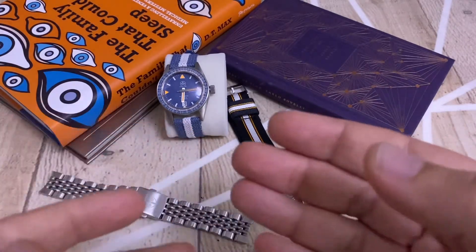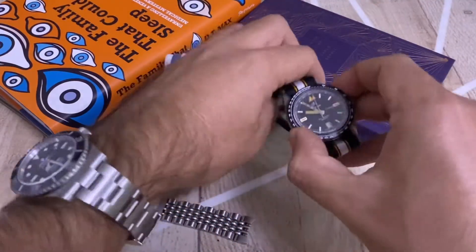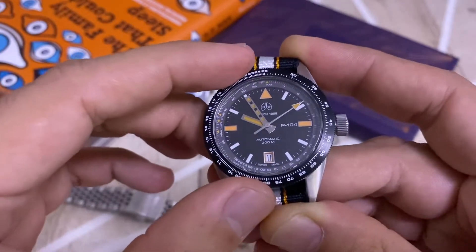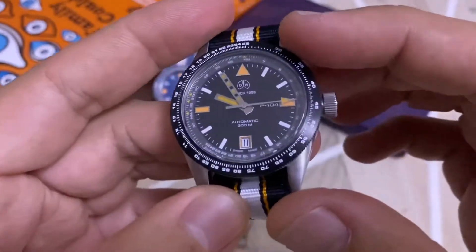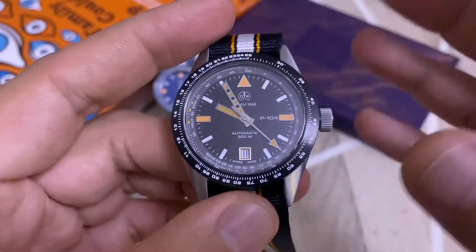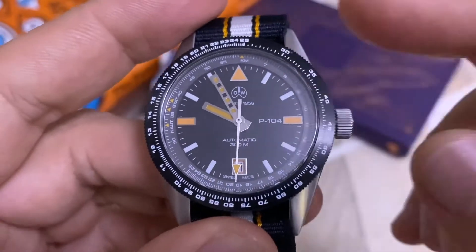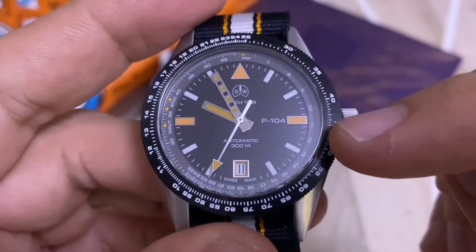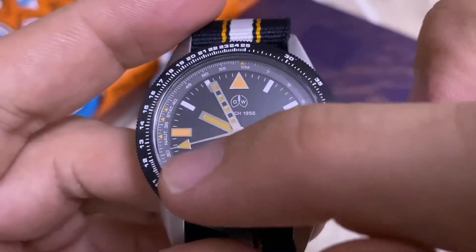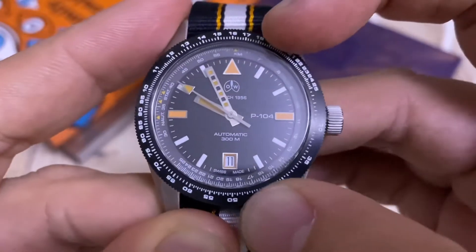It's more interesting than just the countdown timer typically found on pilot watches — for example, German pilot watches where time goes backwards so you can calculate remaining minutes. In this case it presents an interesting calculator, very much like the ones used in cars to calculate speed based on parameters. You have an inner ring and an outer bezel: the inner ring has kilometers and nautical markings with different data points.